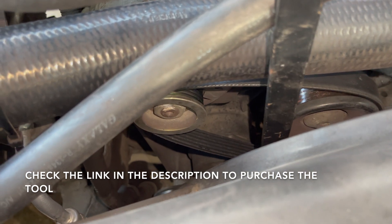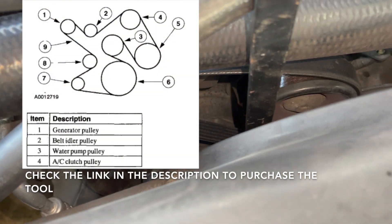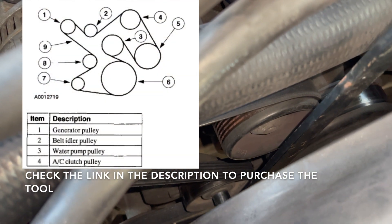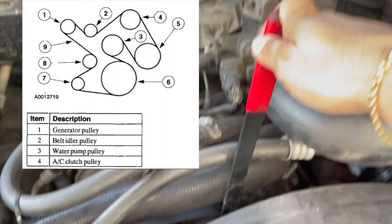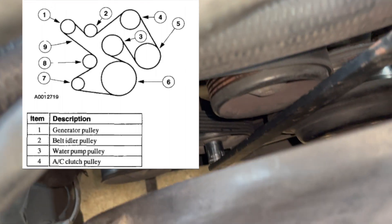I'm going to put a diagram of the belt layout so you can see how it goes. You can also use a pipe on your ratchet as an extension so you can reach out here and do it from there. It's very easy — it's a size 15.